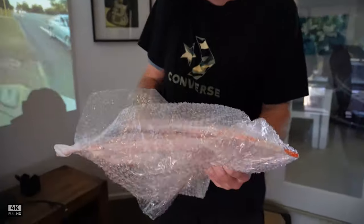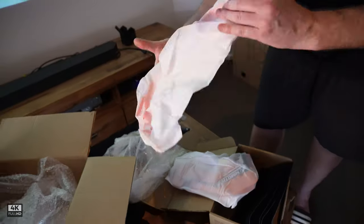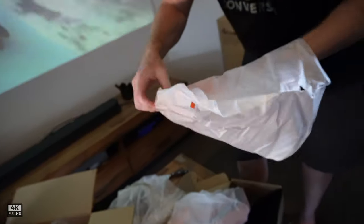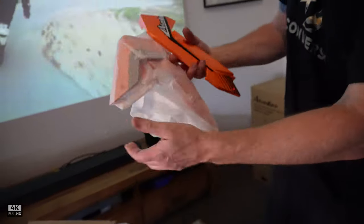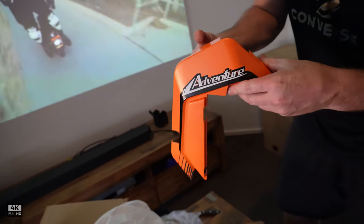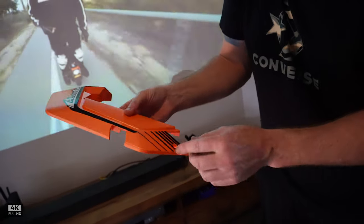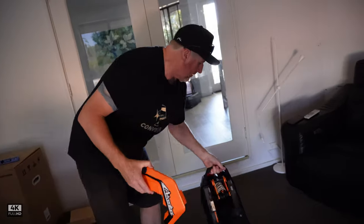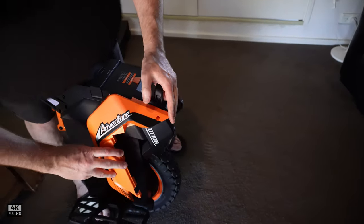They've also sent me — lucky me — some beautiful orange ones, because I like the orange as well. Look at that — beautiful orange plastic. The plastic is quite hard. It's got R there for right and left, and screw holes. It's going to be perfect. This one's got 'Adventure' and this one's got 'Emotion' — that's interesting.